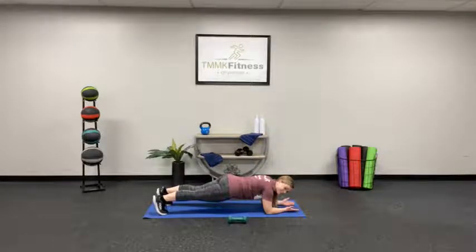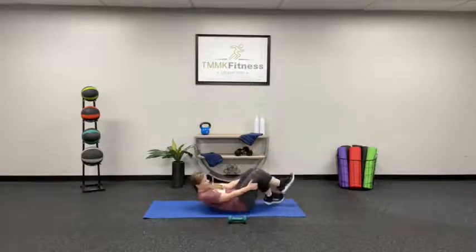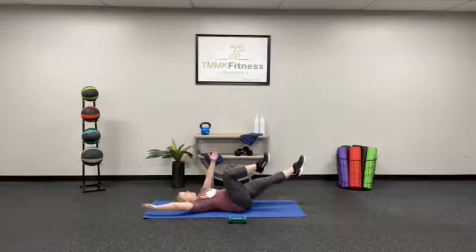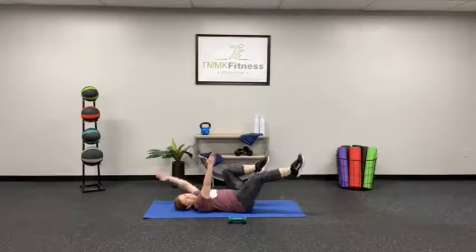Flip around to that dead bug. Low back on the floor — here we go. Keep it controlled. You got it.